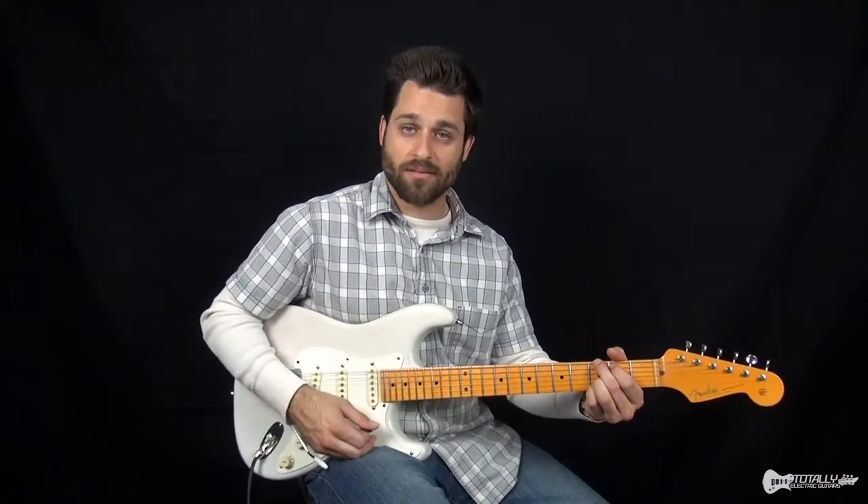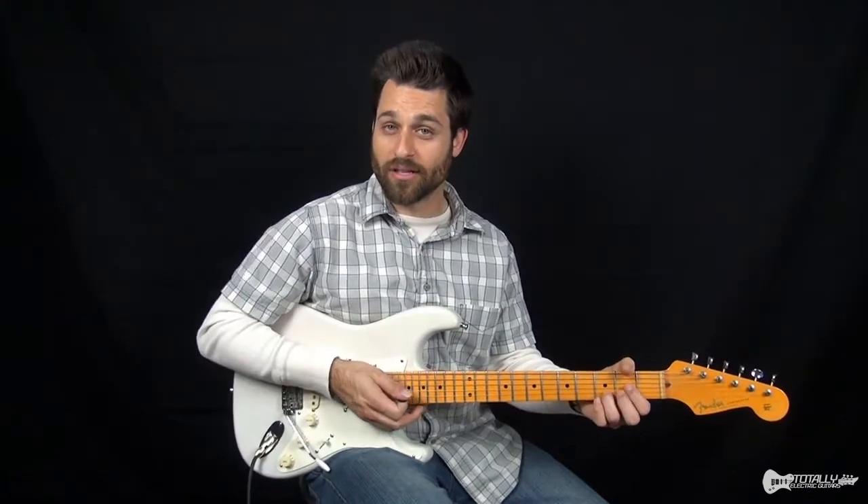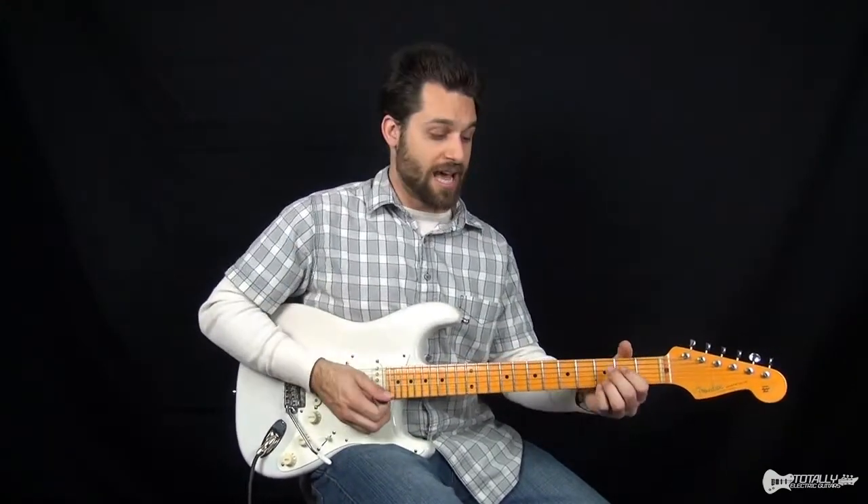The next chord is a D. So you've got this chord progression that then changes into an E minor, a D, a C add nine, and finishes with a G.